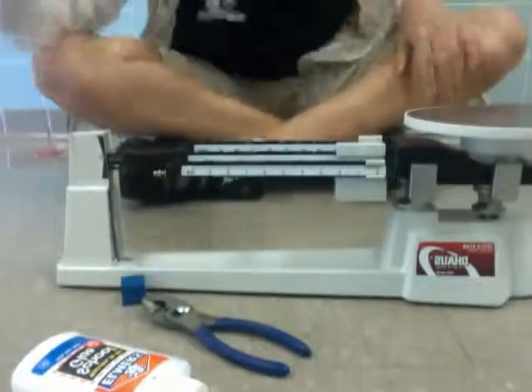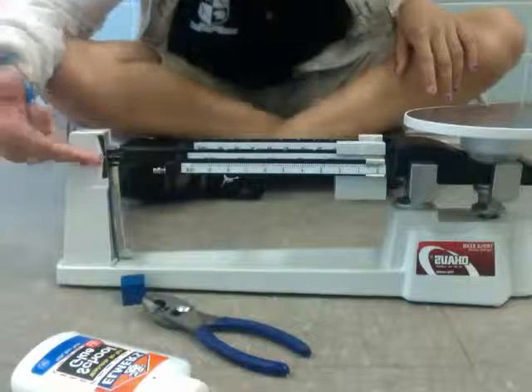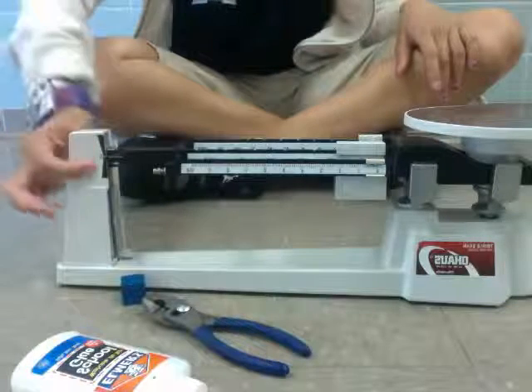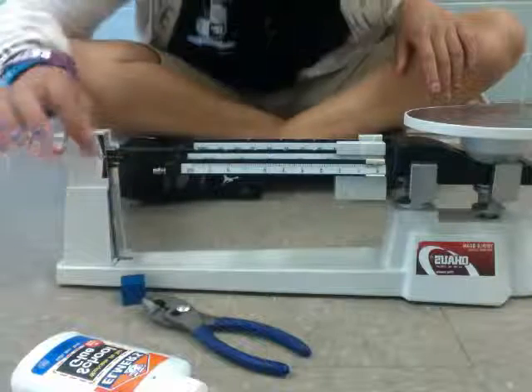Hi, my name is Elizabeth and I'm going to be showing you how to use a triple beam balance today. The first thing for using a triple beam balance is you always have to make sure that it is on its zero mark. Here you can see that the line is on the zero mark, so that means that it's zeroed out.